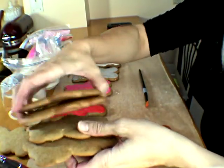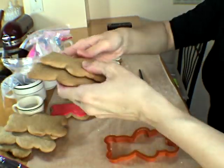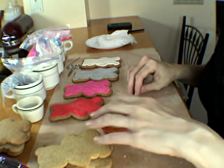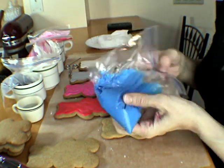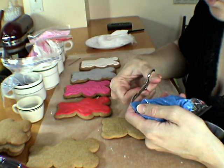Here I have some cookies. These are honey cookies that I bake. I use this cutter. I'm going to use two techniques to make these. I use plastic bags like sandwich bags like this to decorate, so I'm just going to snip away the corner.